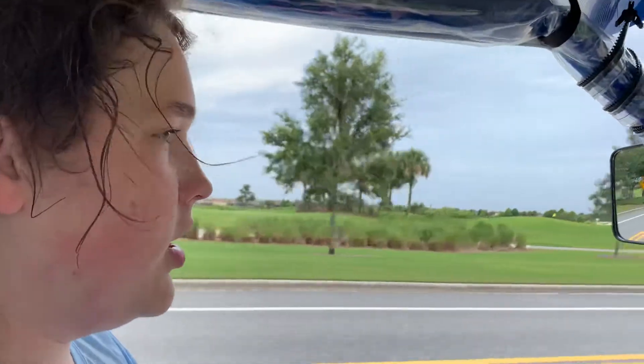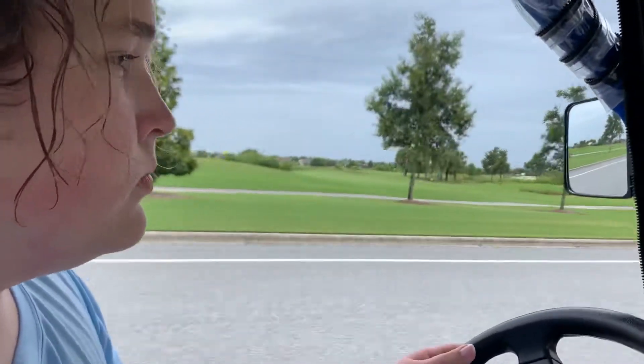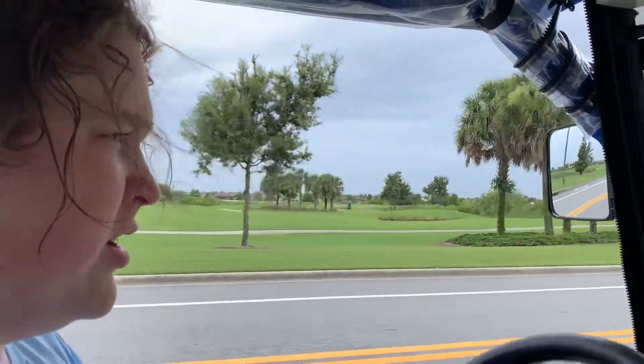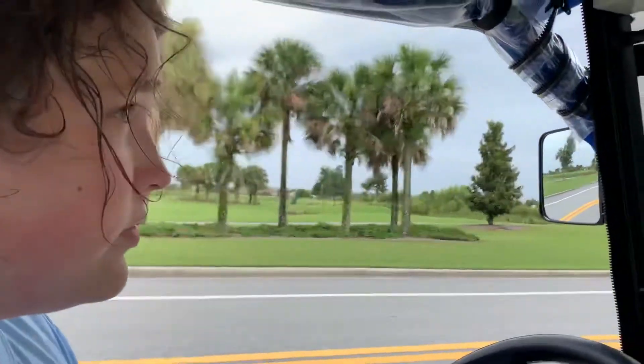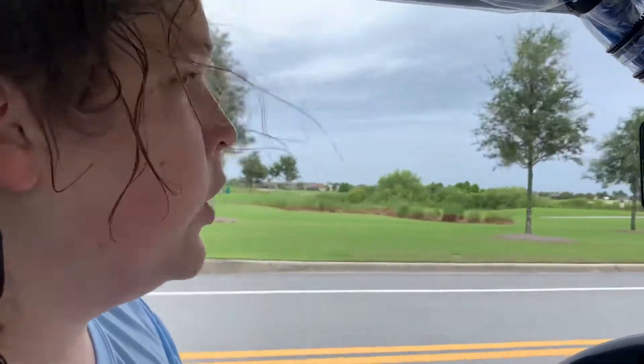We did it. We accomplished not running into seniors playing golf. Sometimes the golf carts are actually used for golf, which is a weird concept.